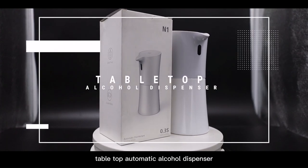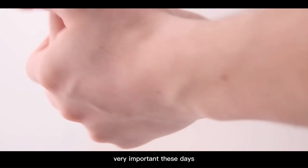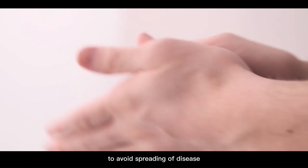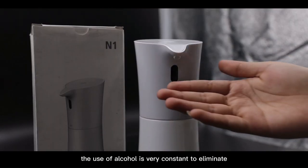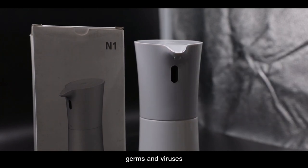Tabletop Automatic Alcohol Dispenser. The prevalence of COVID-19 makes hand hygiene very important these days. To avoid spreading of disease, the use of alcohol is very constant to eliminate germs and viruses.